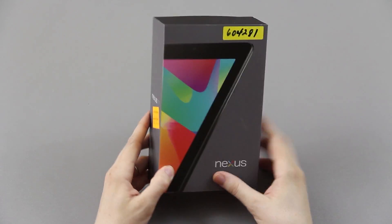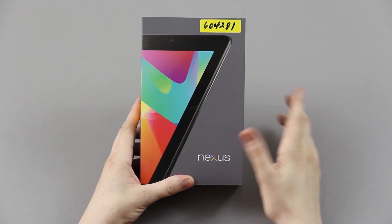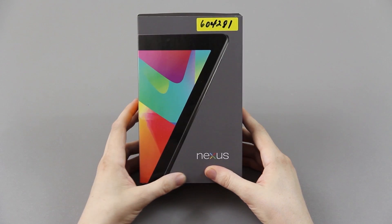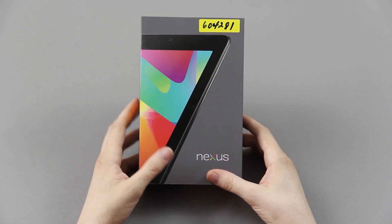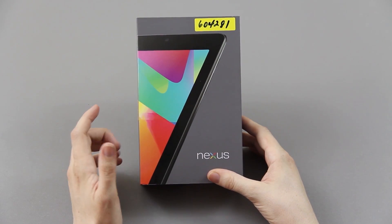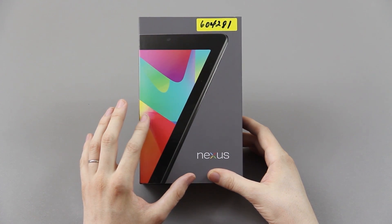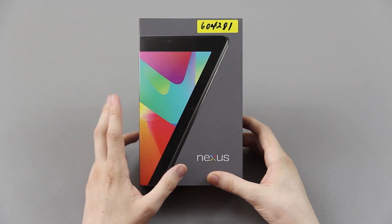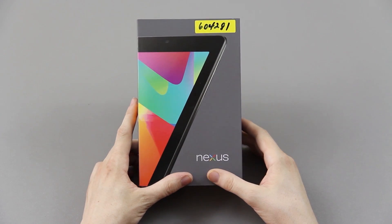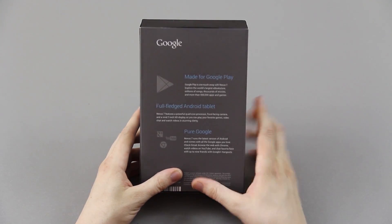Look what I got today. My wife is in school and she got some of her school money back, so she wanted to get this. She wanted to get the 16 gig but I highly recommended the 32 gig and talked her into it since she can't expand the memory. I talked her into getting the 32 gig.